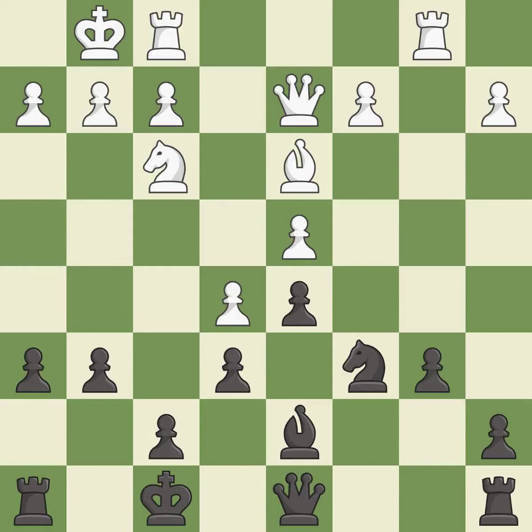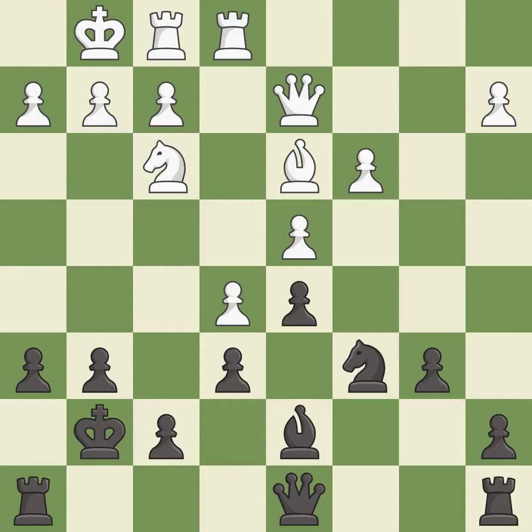This overlooks an opportunity to defend a pawn that was under attack — it is an inaccuracy. This is not the best — it is an inaccuracy. This misses an opportunity to develop a rook off its starting square — it is an inaccuracy. There were worse moves, but also something much better — it is an inaccuracy.